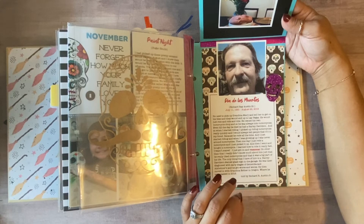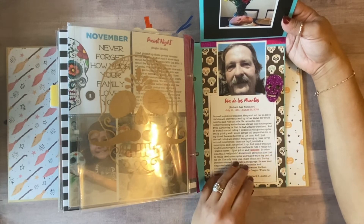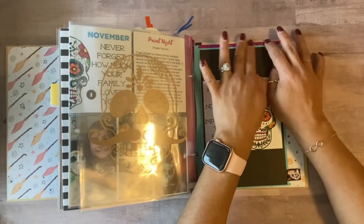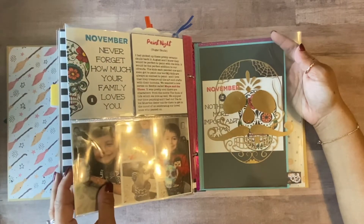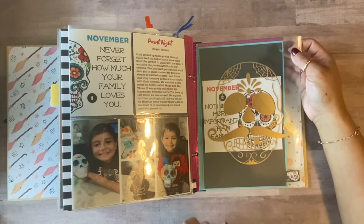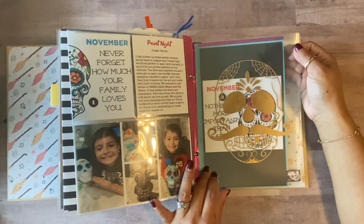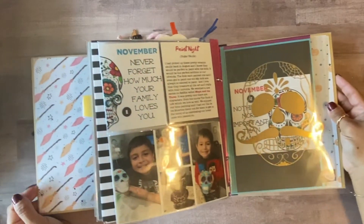Those little things you do to make celebrations special — making an effort to put in all the small details — really matter. My kids never got to meet him, so at least they were able to meet him through their father's words. That concludes my last entry of my October Daily album! I'm hoping to film a full flip-through soon. If you liked the video give it a thumbs up, and if you're not subscribed please consider subscribing. Thank you so much for stopping by — see you in the next crafty video!